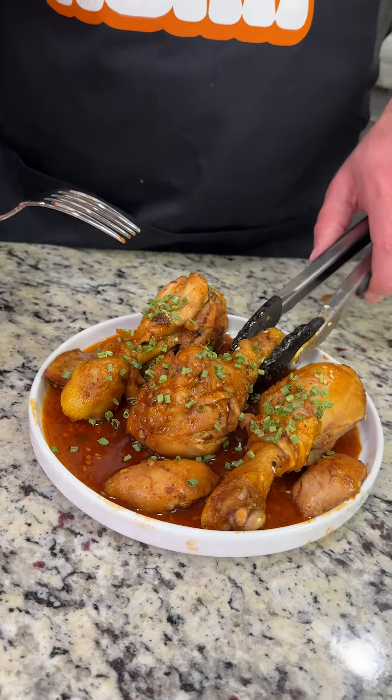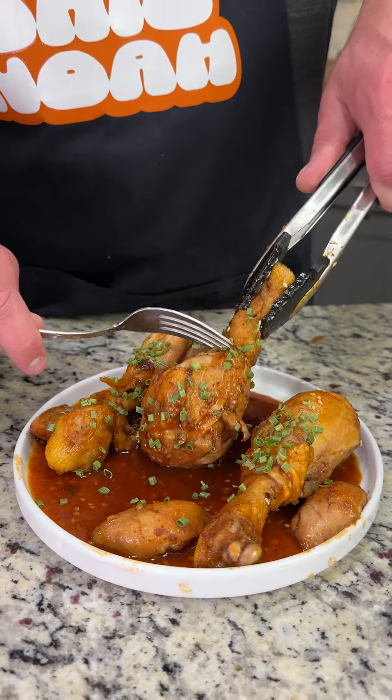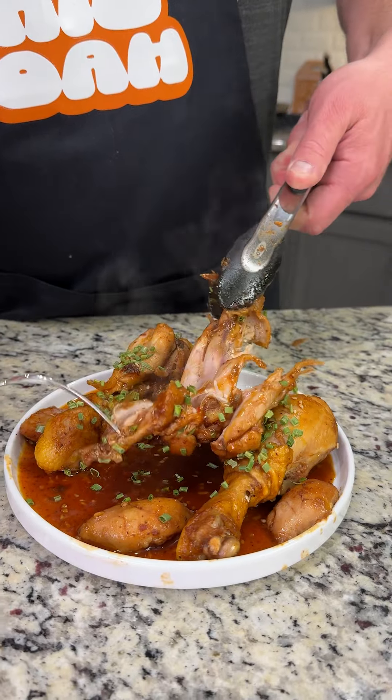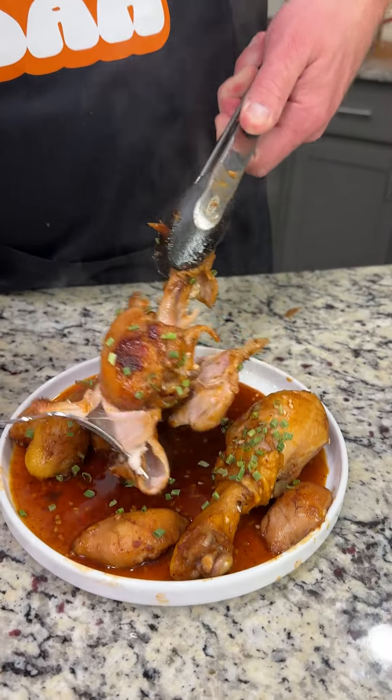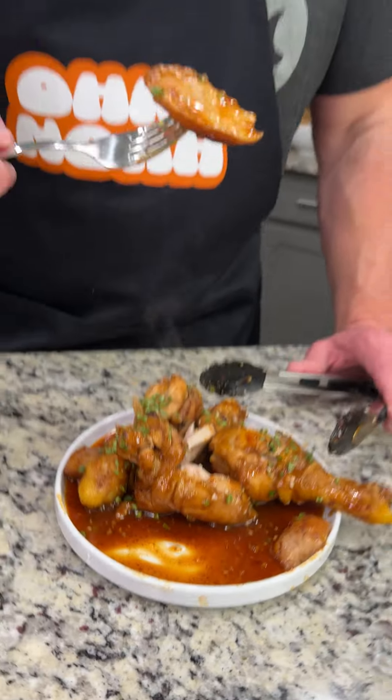Okay, it's been cooling for about six minutes, so total cook time is probably like 40 minutes. But look at this — it literally falls off the bone. I mean, I don't know about you, but that's perfection. Okay here we go — the ultimate test.